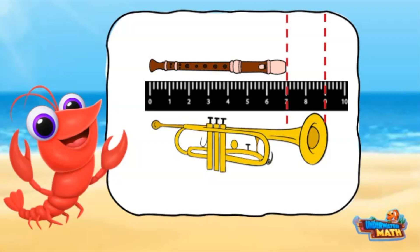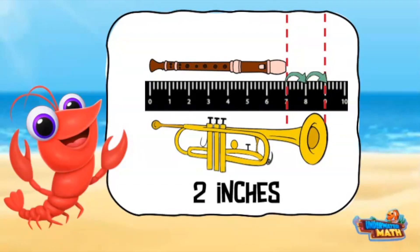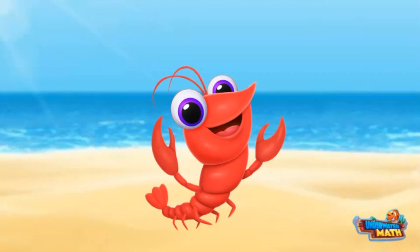Finding the difference between the two measurements can be found by counting the hops between the measurement of the recorder and the trumpet. There are two hops — the trumpet is two inches longer than the recorder. Wow, there was a lot in today's lesson. I hope you took away some new measuring skills. Happy practicing!